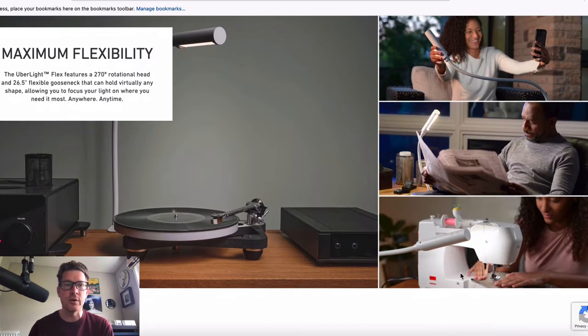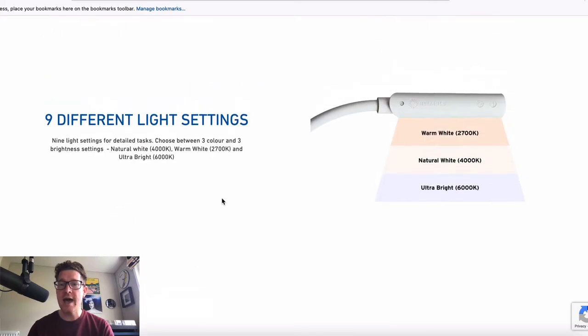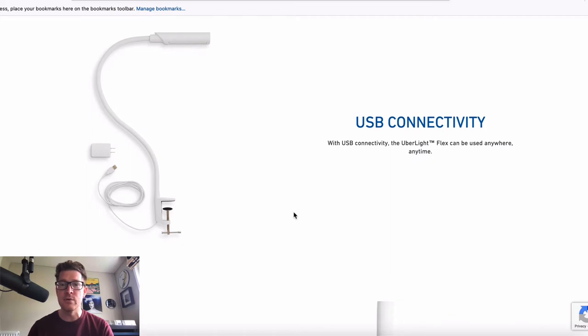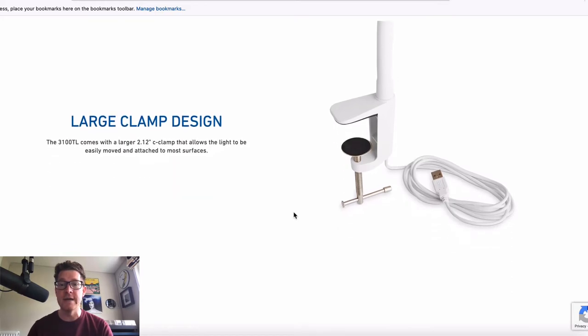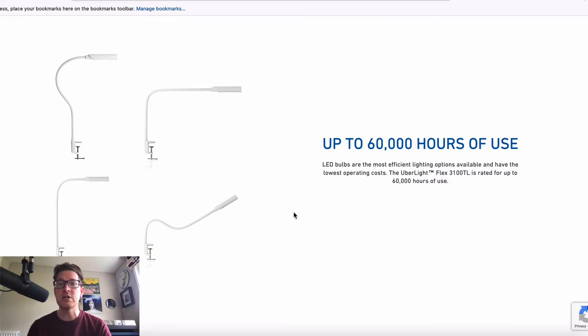There are all kinds of uses for it — they call it a task light. Anyone doing anything in detail could make a really cool desk light as well, just for focusing on specific things. There are nine different light settings: three different colors in terms of warmth and then three different brightness settings. So a really flexible light and I'm pretty excited to check this out.